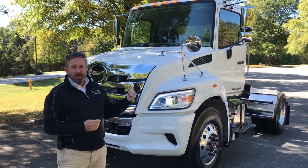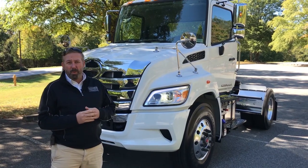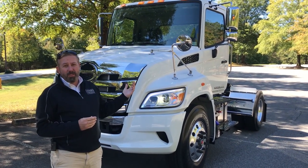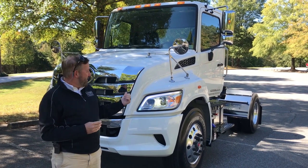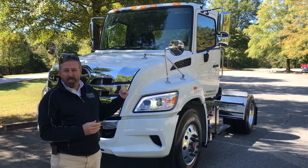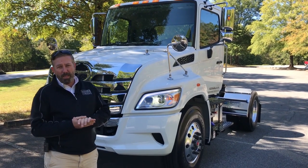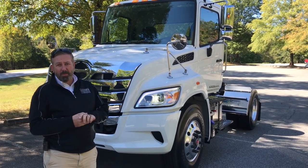This is Hino's Class 8 offering. It's just come out. We've been waiting for it for a while, and there's lots of big features that come with this truck. This one's actually set up for the beverage industry. It's a single axle, 4x2 truck. You'd be able to get a tandem, but right now the tandems aren't out.